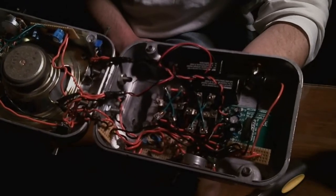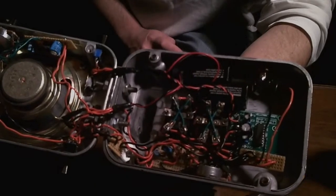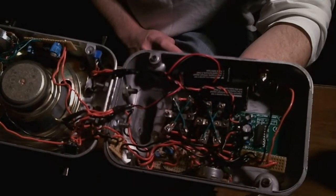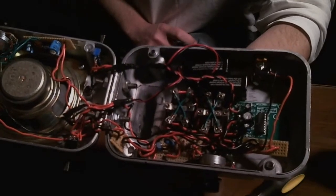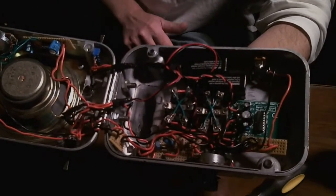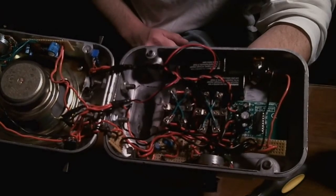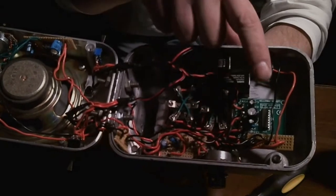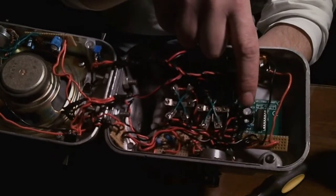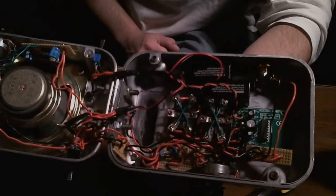It works pretty good. All together with the preamp and this amplifier, I get a pretty good clean tone, and that was what I was going for. I built the Ruby before, and that's got the good crunch and everything to it, but I wanted a little bit cleaner tone. I'll try to post the link for that combined with the preamp — it gave me a pretty good clean tone.